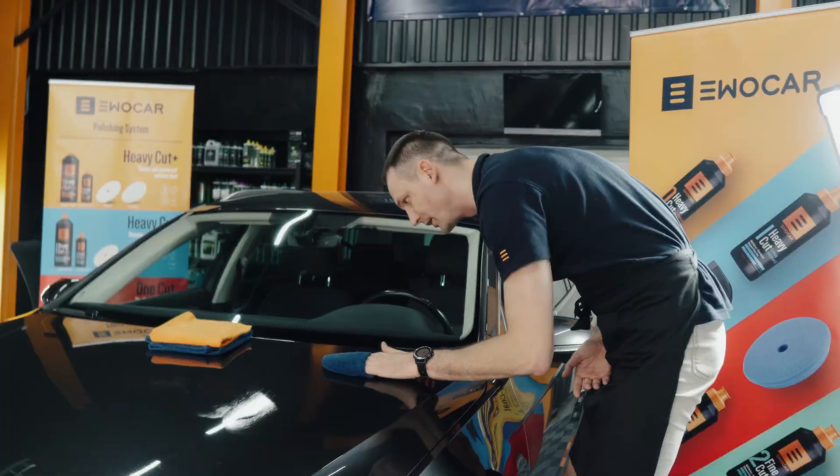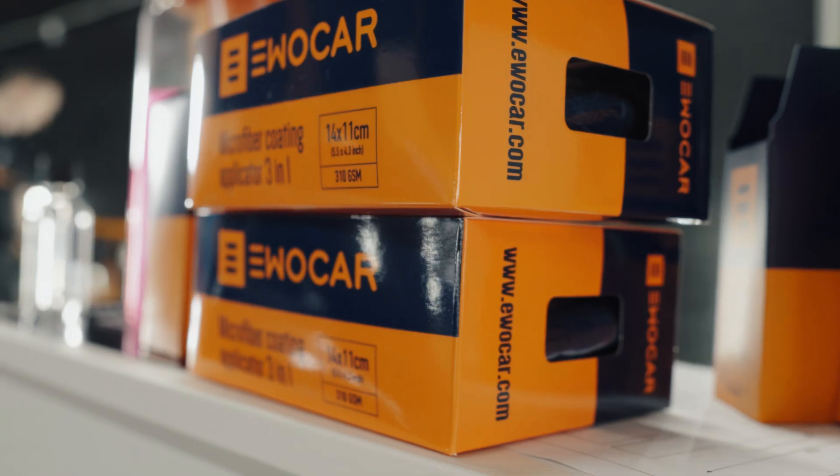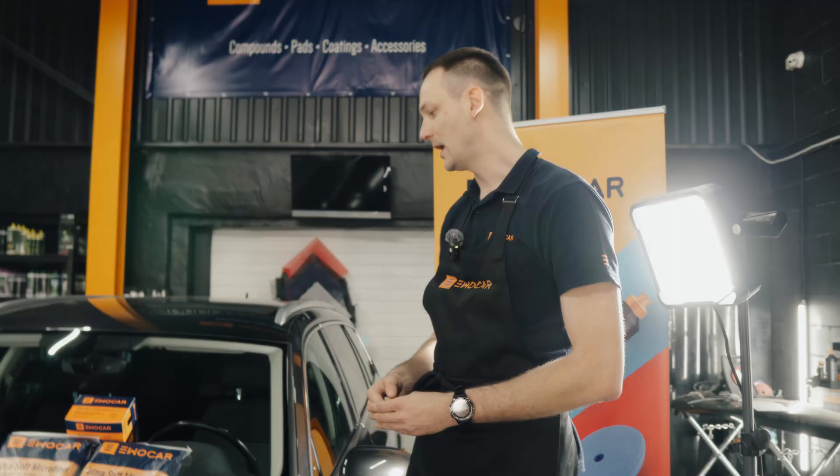We're going to degrease it, coat it, level it and then shine it. For the coating part we're going to be using the EvoCar microfiber coating applicators and we're going to be using 400 gsm towels. I recommend to use at least two sets of 400 gsm towels.